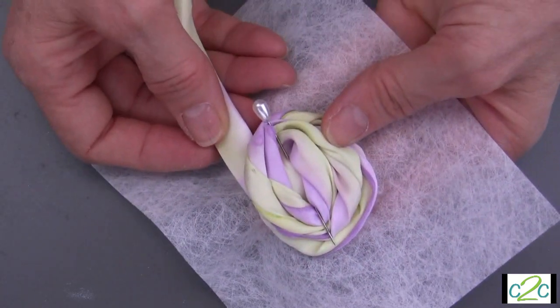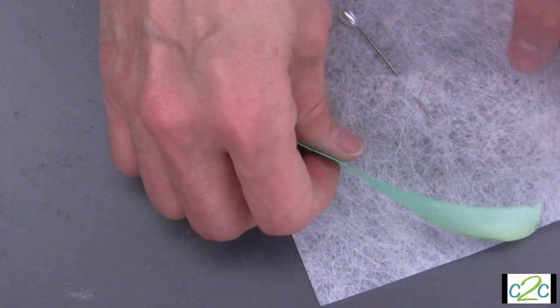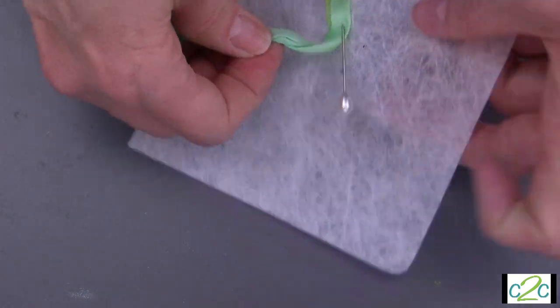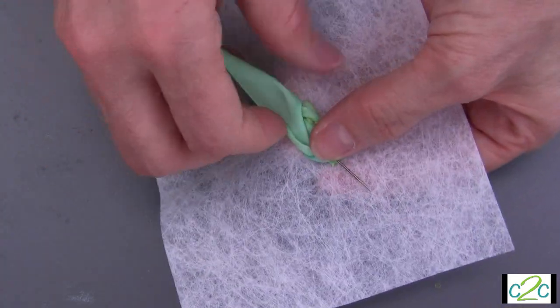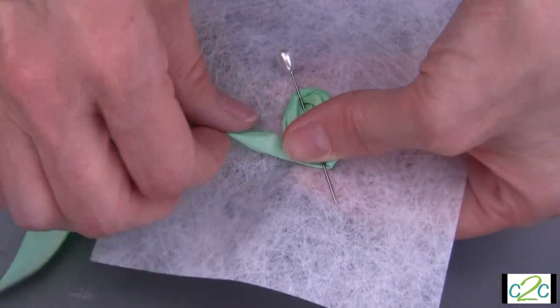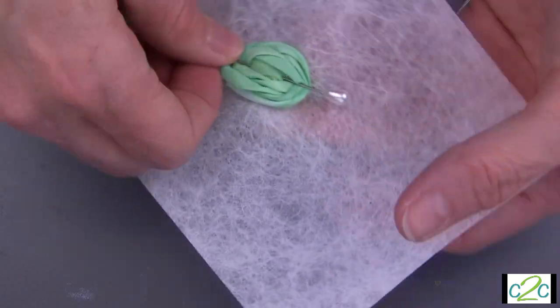Now I want to show you one of the narrower ribbons using the same technique. Here is a ribbon I've colored with turquoise and lime green. Tuck it in and at the very center you want it to twist and roll, then just tuck it. This is where you'd want to stitch — come from the back with your needle and thread and start stitching. This shows you the beauty of the splotchiness you can get in coloring ribbon with this dipping technique.